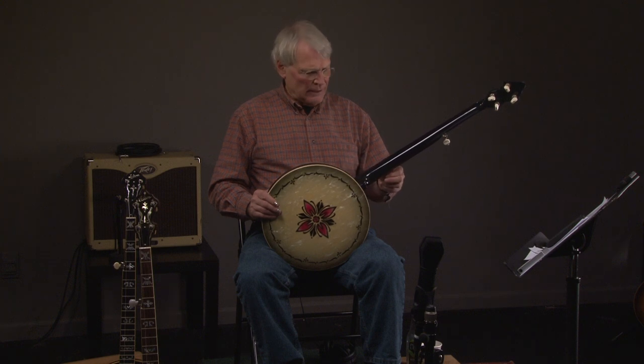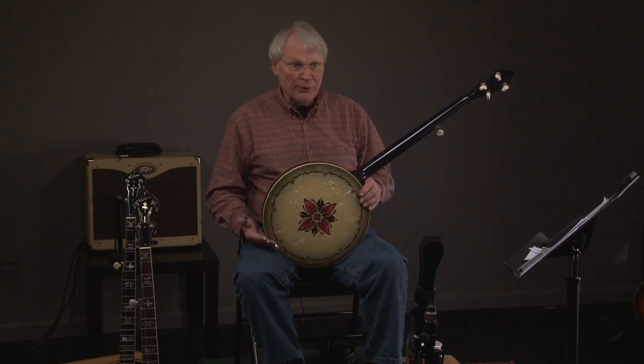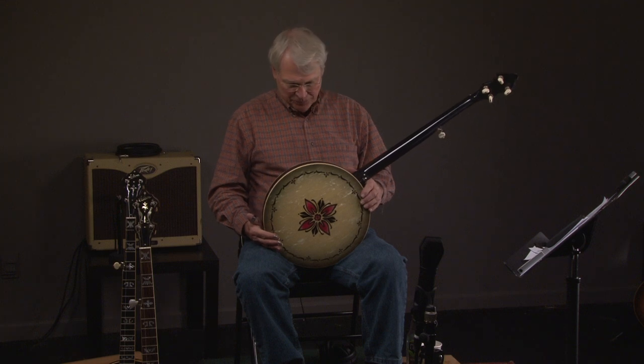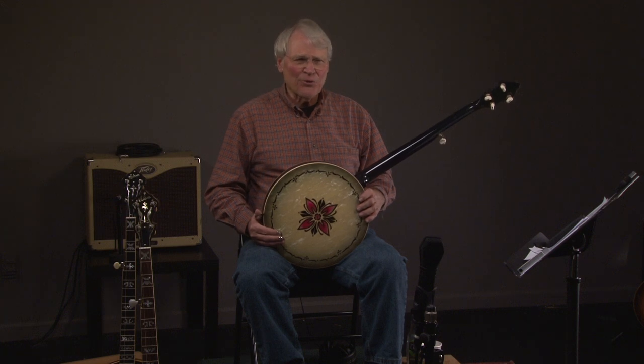We've got about 70 banjos in stock and you can come and play them. In fact, about an hour ago, someone drove up from Tennessee and bought a banjo because he was able to see it and play it. You'll be able to compare different kinds — like a Stelling, a Gibson, a Bischlein, or a Uber — so there are all kinds of advantages because you can determine what sound you're looking for. Instead of having to buy five or six banjos and compare them over the internet, you can come and walk away with your dream instrument.